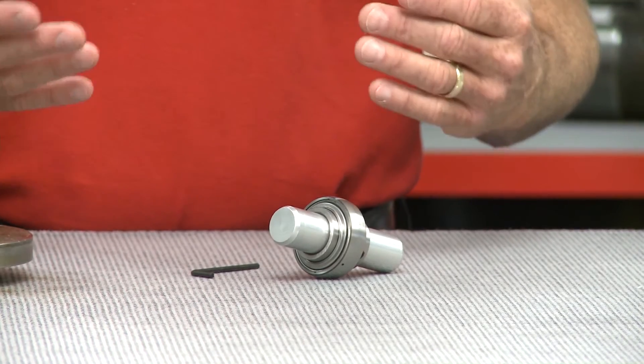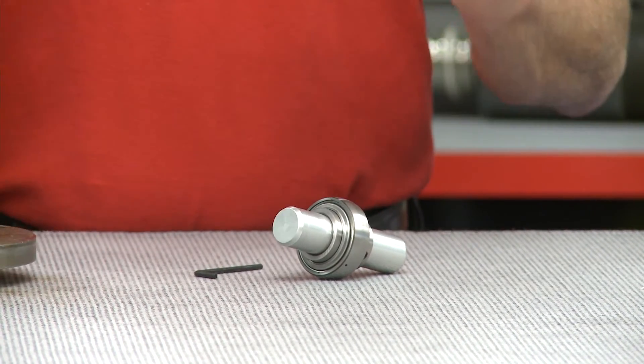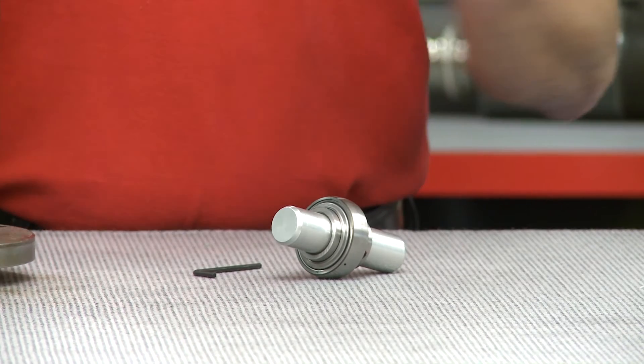Now this is so much easier to remove — the one with the shaft guard. Why? Well it's much easier because we didn't have the shaft damage to work around. We're going to get a closer look as to why that is.